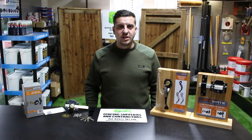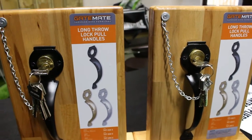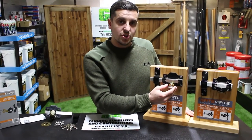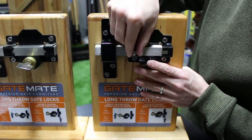Hello and welcome to G&G Fencing and Landscape Supplies. Today I am showing you the GateMate Lock. This is a great addition to your gate. There are two different styles of locks that you can have for your gate — one with a key to the rear or a slide bolt to the rear.